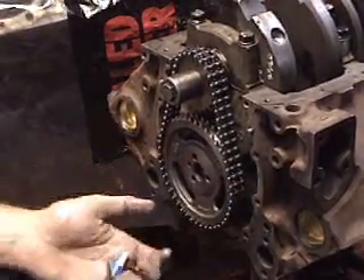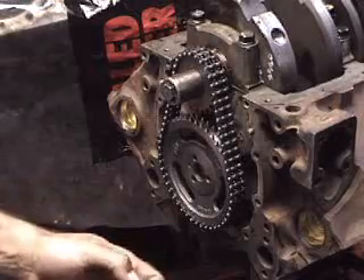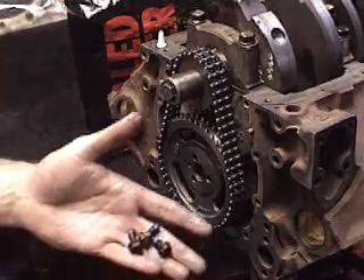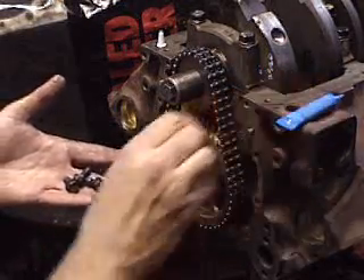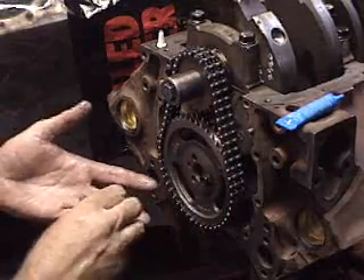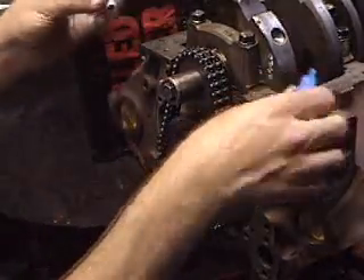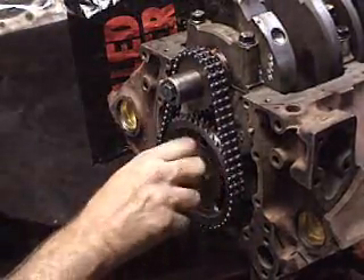The next thing I like to do is use Loctite on all these little bolts — just a little drop on each thread will be fine. These are very important bolts and you don't want these to fall off either; this will ruin your whole engine. It doesn't happen often, but this stuff doesn't cost much and it's well worth the extra insurance.